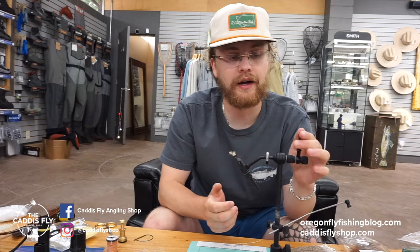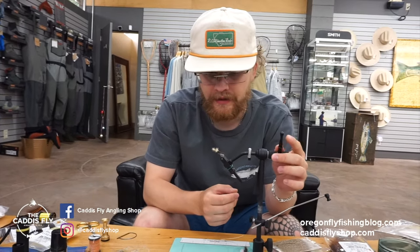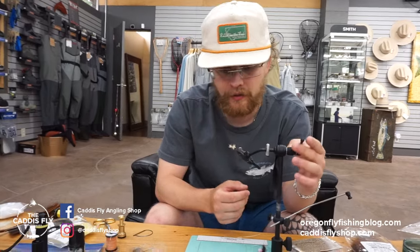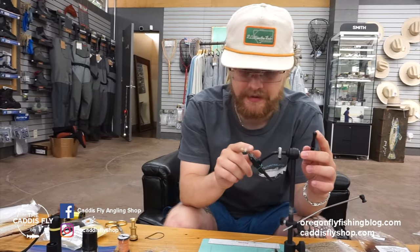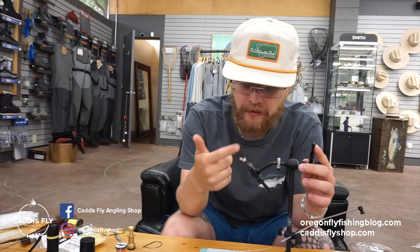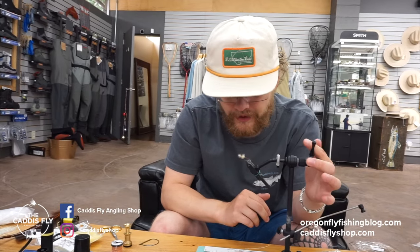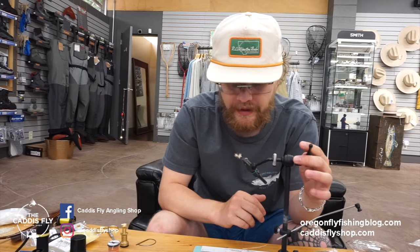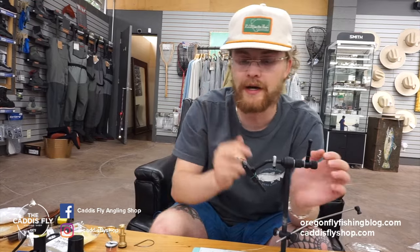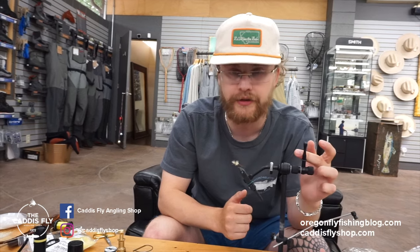Hey guys, it's Simon here with Caddisfly Shop and Oregon Fly Fishing Blog. I'm tying another PMD for you guys today. This is a PMD Cripple, or a PMD Emerger type thing. It's got a shuck on the back and the body's coming out of the front. It has vertical hackle that you can trim if you need it to ride lower. I trimmed this one already, but it's tied on a curved hook so it looks like the body's coming up and out. Really productive for me — my go-to if I see PMDs coming off, so I will show you guys how I tie it.